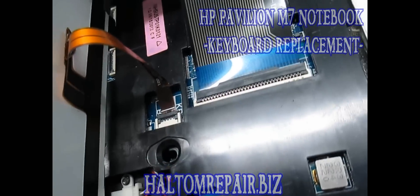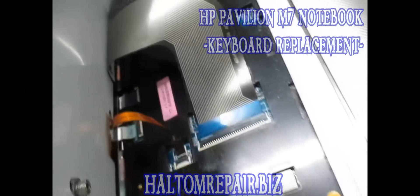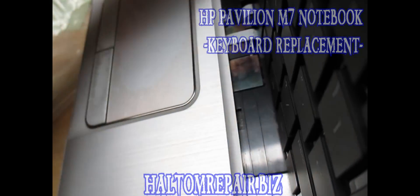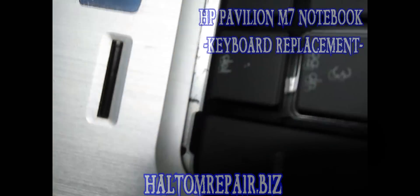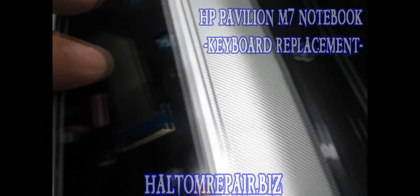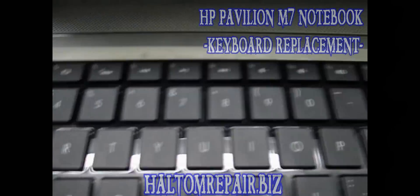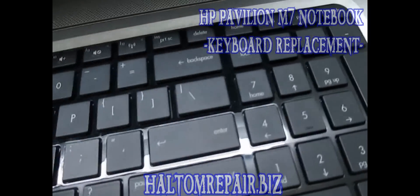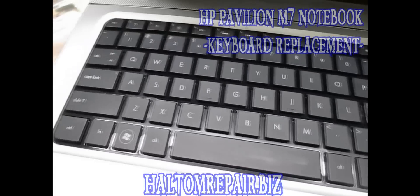I'm going to go ahead and install it — get the keyboard laid down and check if it's working. Once you have the cables locked in, be careful, there's not a lot of give. You want to put the teeth back down in the slots and then just lay it down. I got the keyboard in place, everything's locked down flush all the way around. I ran my finger around it gently to make sure everything snaps in place — it's looking good. Now I just have to flip it over and put the keyboard screw back in.